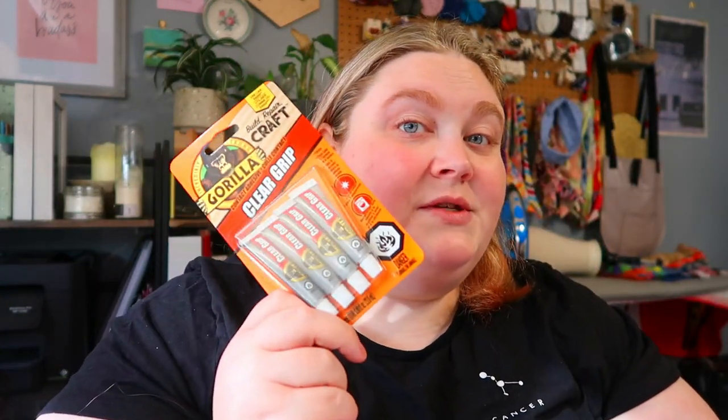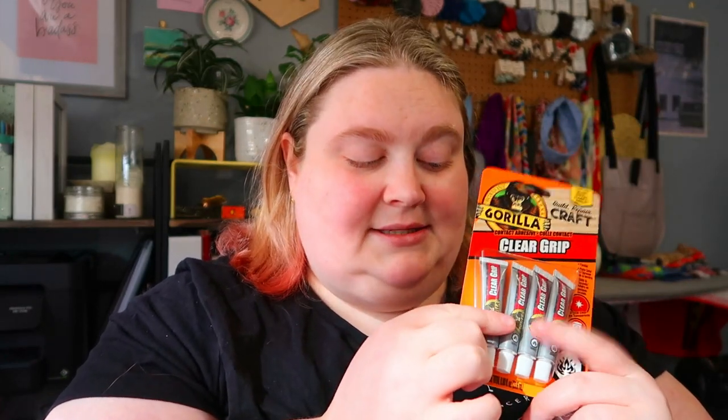First handful of stuff: I have a receipt that I need to keep from Michael's because it's a business expense, and then some tubes of gorilla glue for making jewelry. I usually use E6000 but I can't find those tiny tubes I like, because when you use the big tubes and close it, it seals itself shut and I can never get it open again, so these tiny tubes are great.